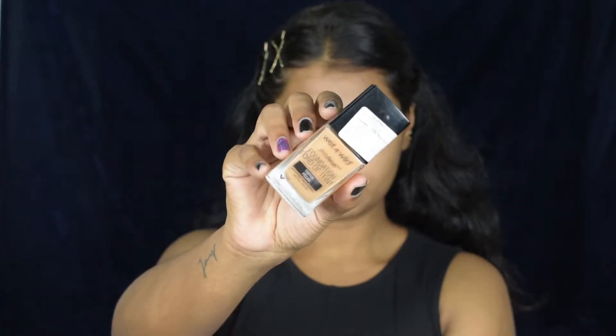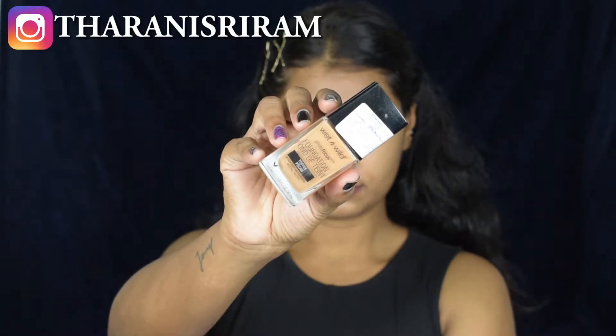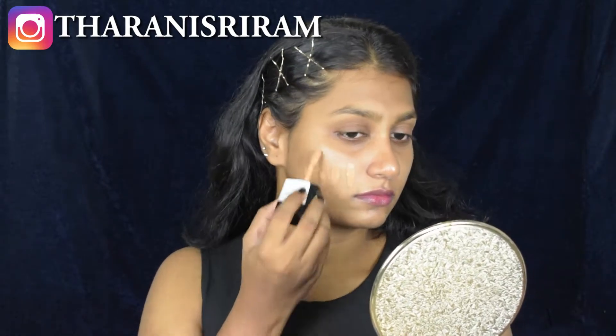For foundation, I'm using the Wet and Wild Photo Focus Foundation in the shade Toffee Beacon. It's a full-coverage foundation and you only need a little product. It comes with its own spatula.